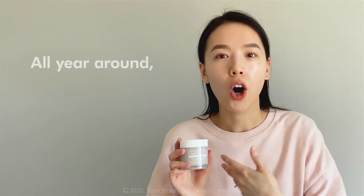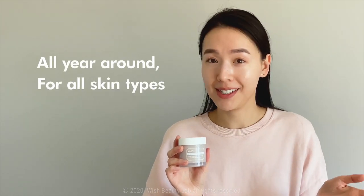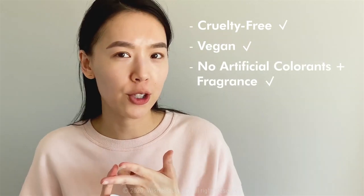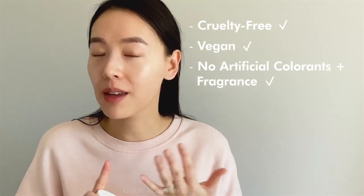Let me just give you some context. I admittedly am very new to the brand — I've tried one product — but I've heard so many strong reviews about the brand, their products, the formulations, and just the team. They created this product based off of a demand for something that could work all year round for every single skin type — 365 days of the year. What's even better is that it's cruelty-free, vegan, free from artificial colorants and fragrance, and paraben-free. So it has some strong claims and an incredible formulation to boot.